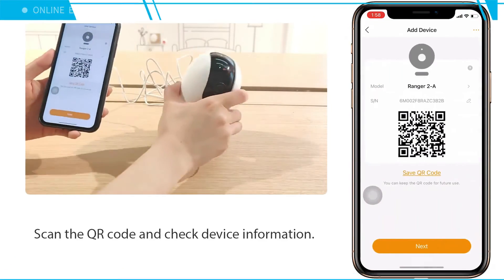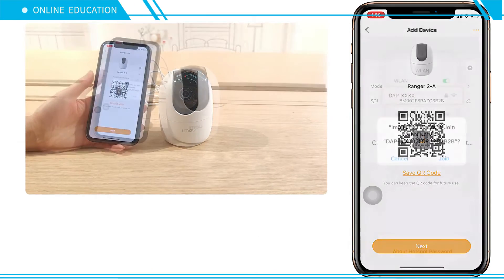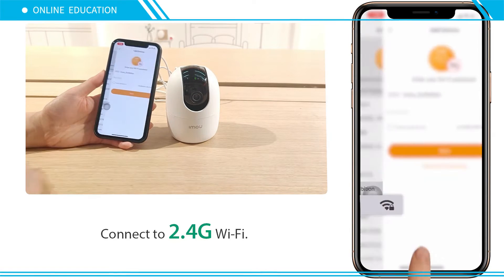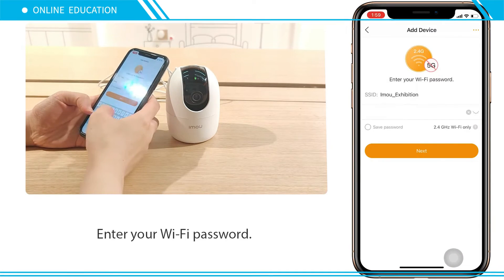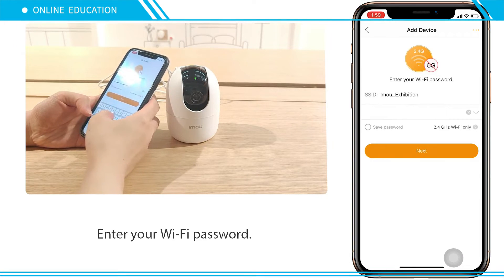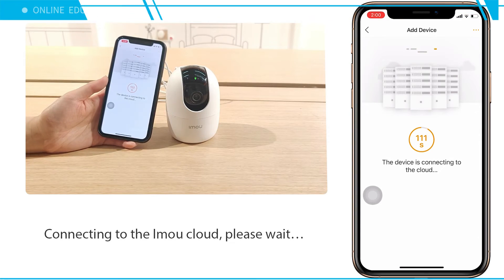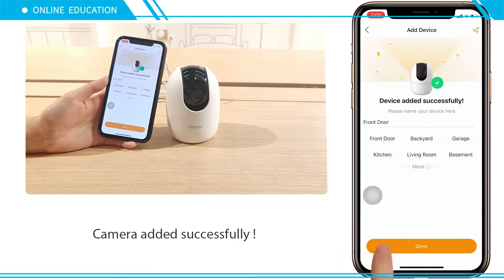Scan the QR code and check the device information. Join the device's hotspot. Enter your Wi-Fi password. Wait for the device to connect. Camera added successfully.